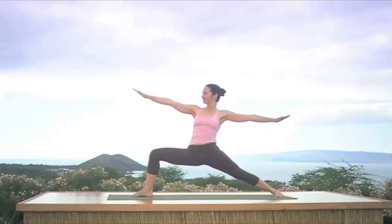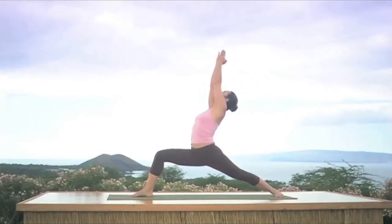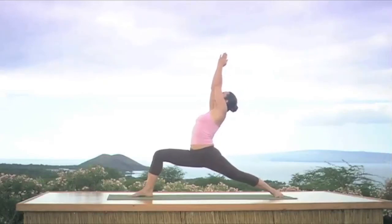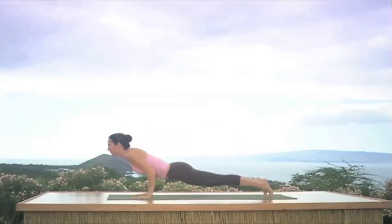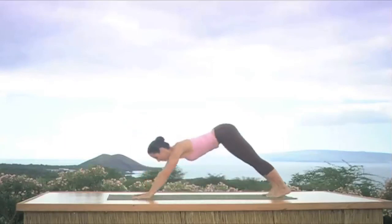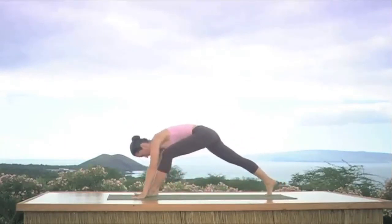Now slowly turn the chest to face the right leg, raise your arms over your head — Warrior One, look up, reach through the elbows. Tuck the tailbone to straighten the back leg, keep breathing through your nose. Then slowly exhale, come forward, place your hands on either side of your right foot, step back, bend the elbows, look forward — Chaturanga Dandasana. Deep inhale upward dog, smooth exhale to downward dog. Breathe freely — do the left side.